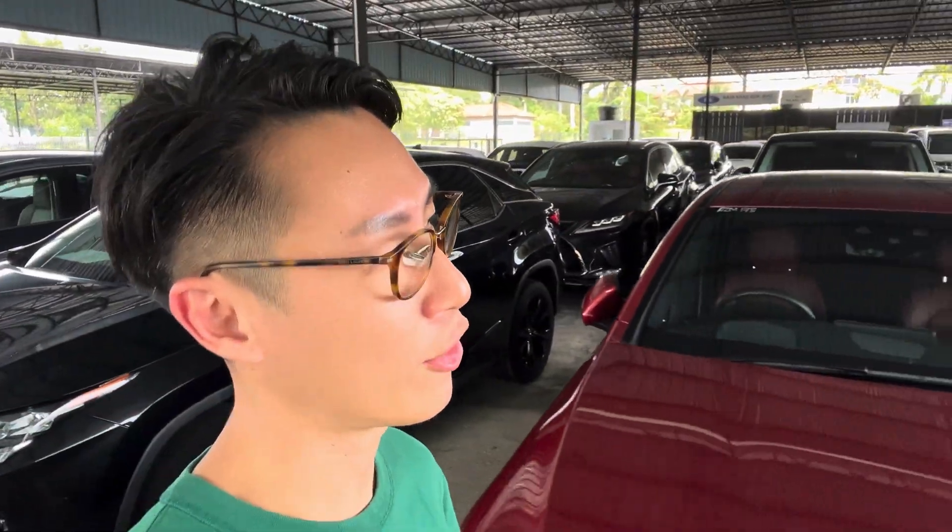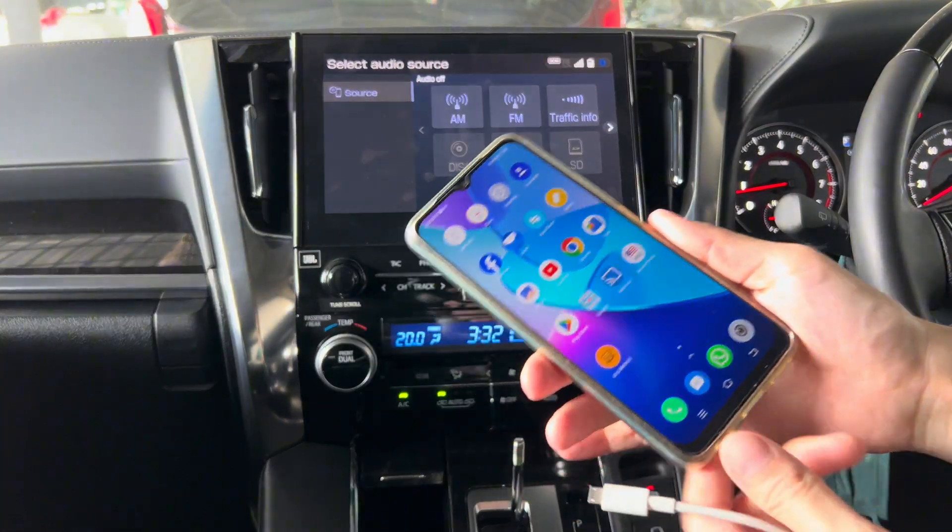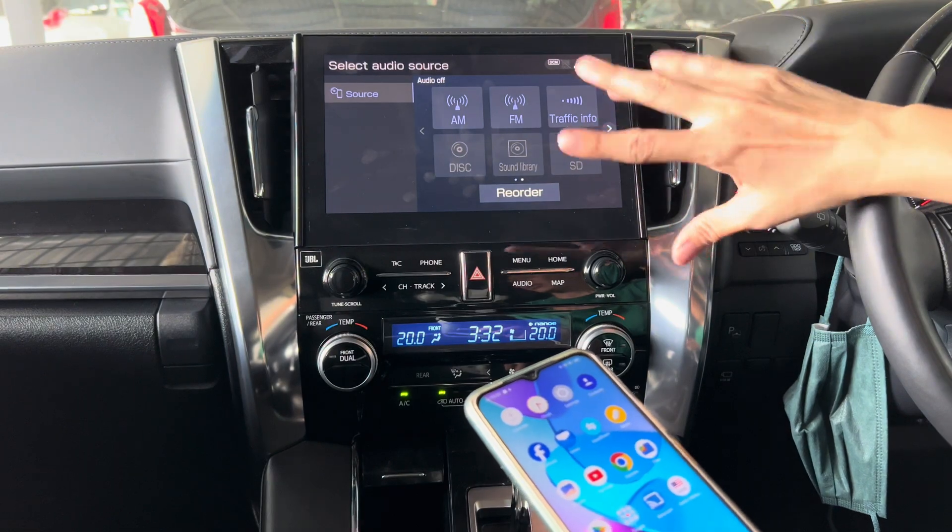For the newer models, they come with Apple CarPlay and Android Auto, so you can use it to listen to your favourite FM. Let's start with Android and the Alphard or Wellfire head unit.